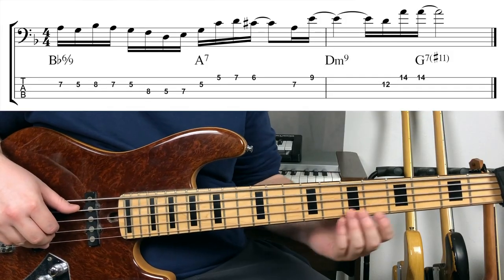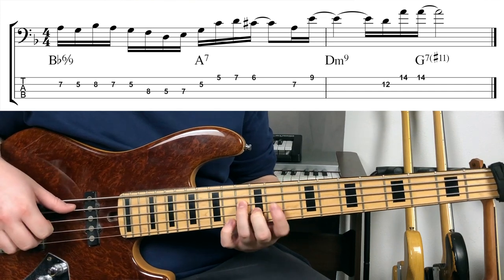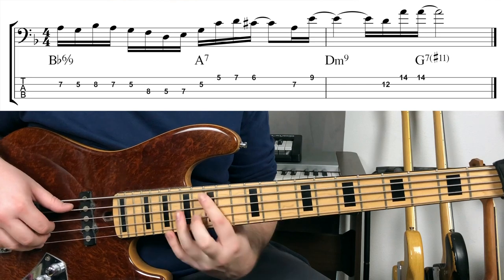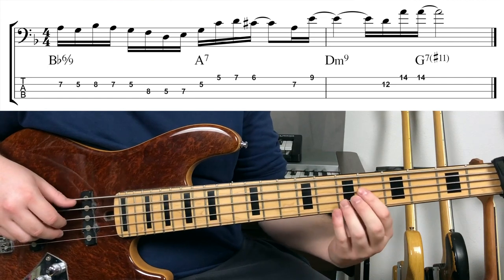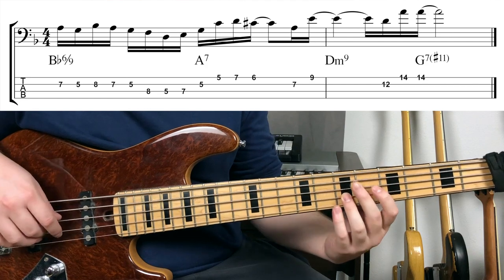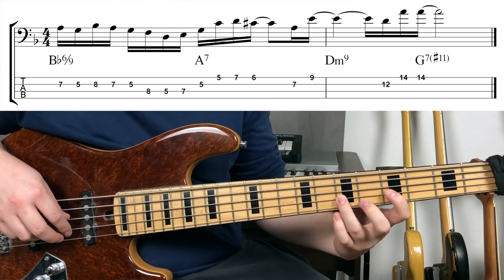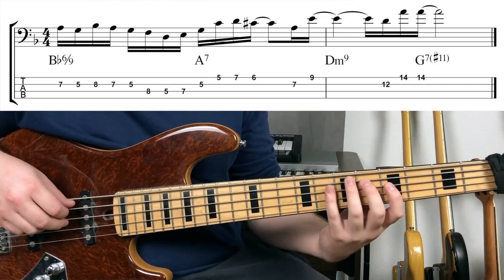Our line is basically played over two bars and four chords. The first bar has a Bb major seven for two beats and then A7 for two beats. The second bar has B minor seven for two beats and G7 sharp 11 for two beats. We're starting off on A natural, the major seven of Bb major — so A, G, Bb, A, G, F, D, E — like Bb Lydian.